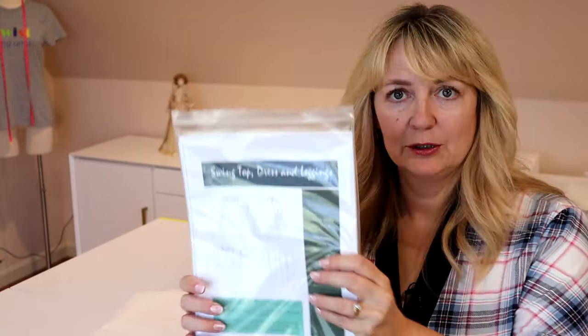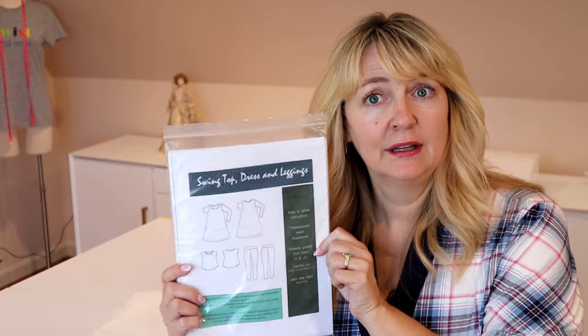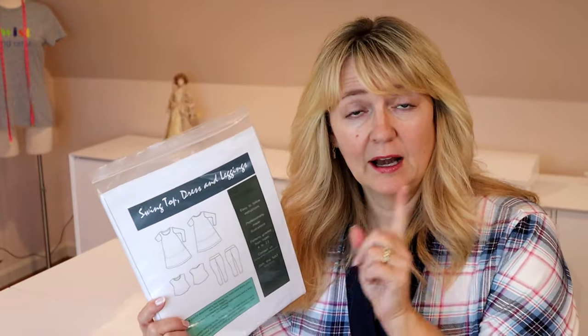It is the swing dress top and leggings — we're going to be making the dress today. This is another PDF pattern by DG Patterns. I got it off of Etsy. I will link below so you can get your own pattern. I expect this to be a morning sew. It is a front, a back, a sleeve, and a pocket — those are our pattern pieces.